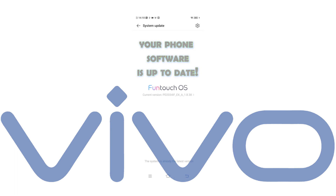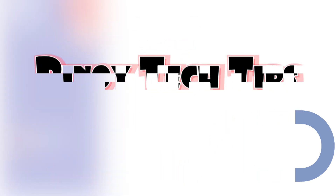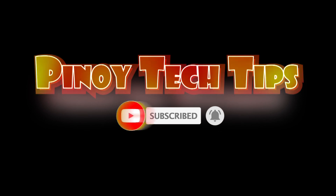And that's how to manually upgrade the Vivo Y20i smartphone. If you find our contents useful, please help our channel grow by leaving a like, subscribe, and enable the bell icon should you wish to get notified of our latest tutorial uploads. Thank you for watching.